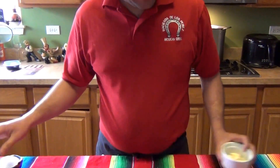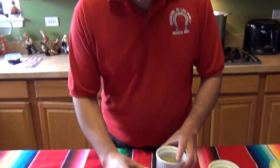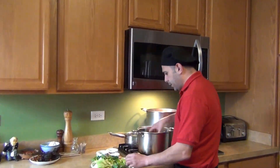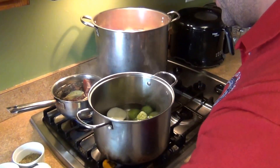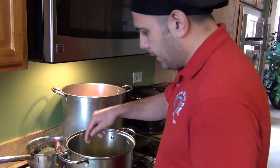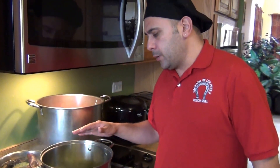We're also going to need about four cloves of garlic, some oregano, black pepper, and salt to taste. For the salsa verde, we're going to boil the onion, the tomatillos, jalapeños or serranos, and the garlic cloves. Bring it to a boil, then lower the heat and let it cook for about five minutes on low heat.